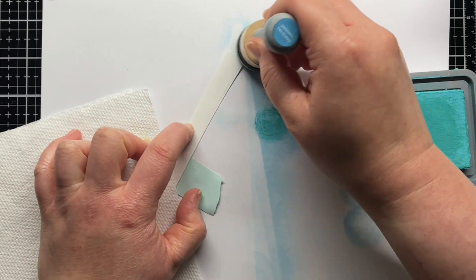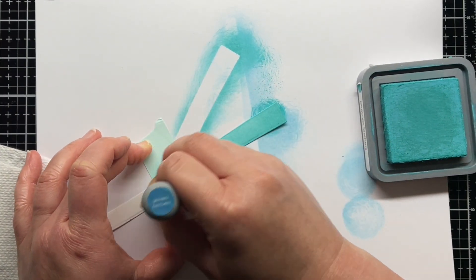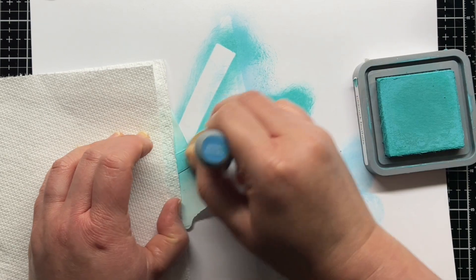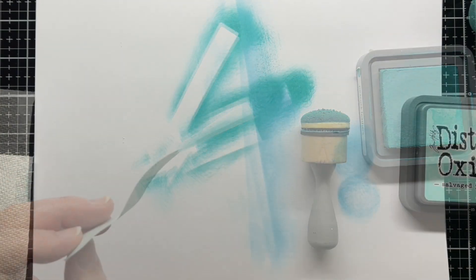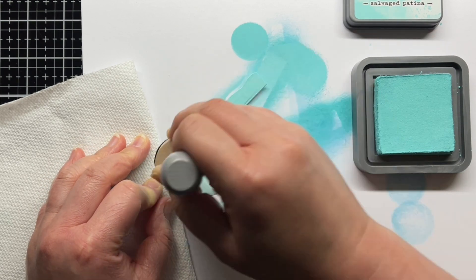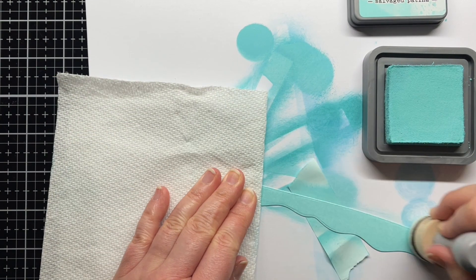I skipped the clouds and then used Peacock Feathers and the newest Distress color Salvaged Patina for the water. You can see the difference between the two shades, and I feel like Salvaged Patina is almost a blend of Tumbled Glass, Peacock Feathers, and maybe a tiny bit of Cracked Pistachio. I think Salvaged Patina is hands down my favorite Distress color of all time — it's just stunning and the perfect color for tropical waters.